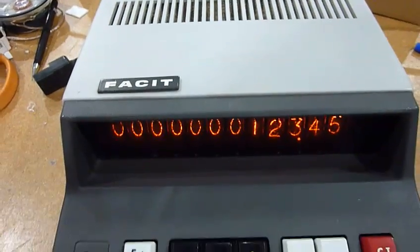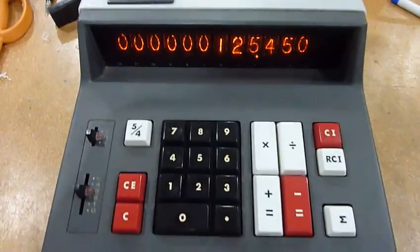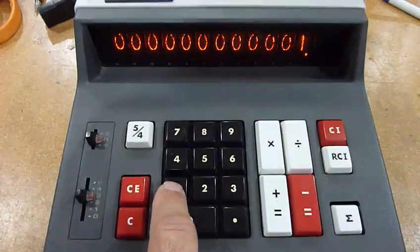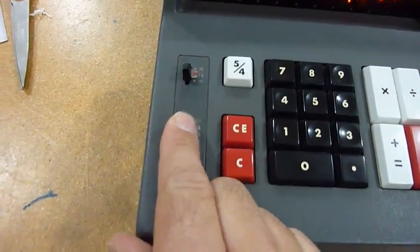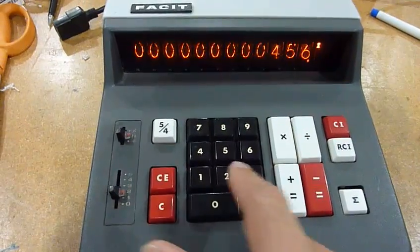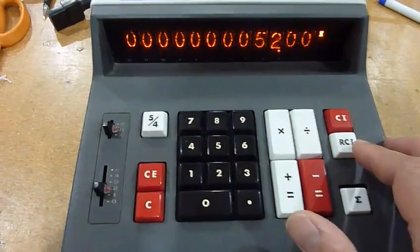It works actually quite well. Plus 2 equals — there you go. It has a memory, so you can use it as a commercial calculator. We should put it in two decimals — there you go. And you have the total.